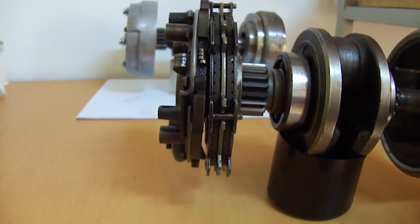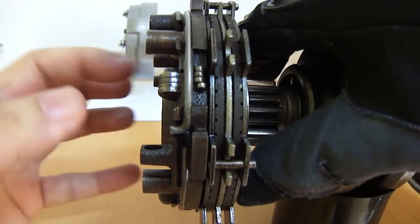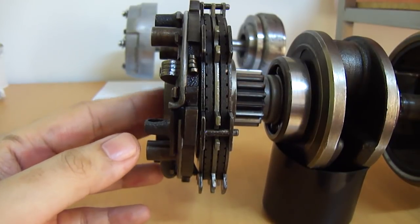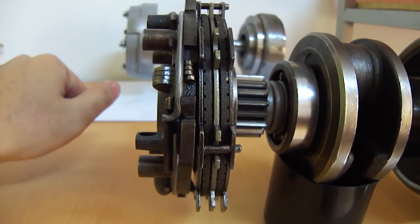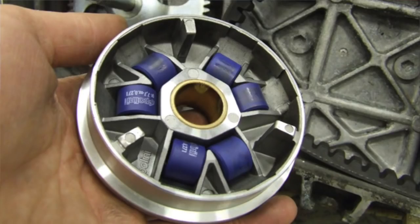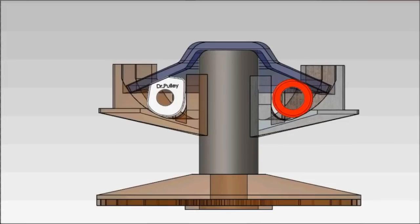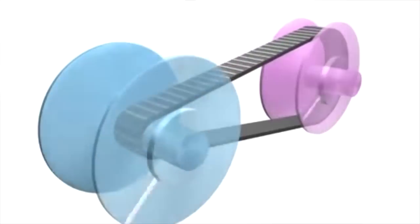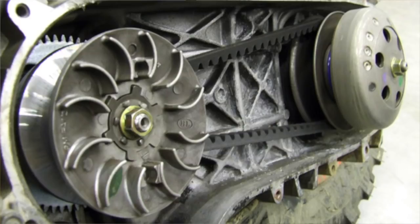Now we are going to explore how the clutch pack disengages and re-engages simply by centrifugal force. You might have heard of centrifugal clutches before. If you've ever worked on automatic scooters, you probably know what a variator is — something that has centrifugal weights on it. Those weights fling outwards the faster the engine spins, and the more force those weights apply to the variator, which pushes against the drive belt and changes the gear ratios. That's how automatics work — the variator is a centrifugal mechanism.